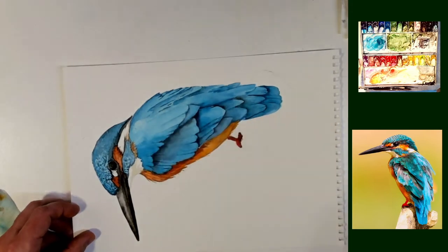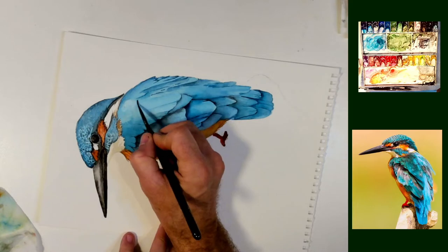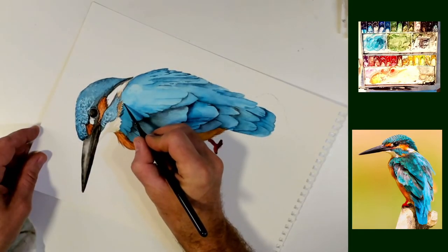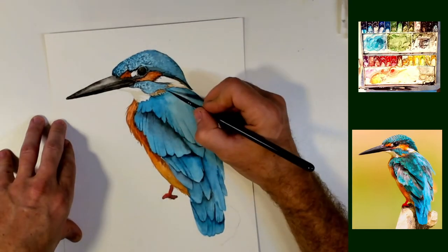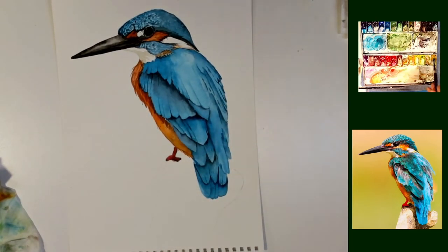I'm almost to the part where somebody's going to need to nudge me and tell me to stop. That's how I do watercolors — I'd like to make something that's really nice and then keep going. I'm almost to the point where I'm just futzing with it to futz with it, and I need to step back and stop. I need to make the little twig or branch that this guy's on and not mess around in here anymore.